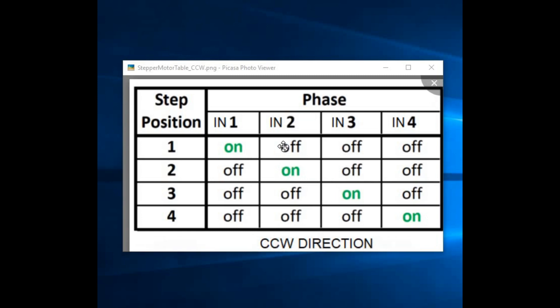Now our connection is ready. Here is the sequence to run this motor in full-step mode for counter-clockwise rotation. In step 1, only IN1 is HIGH and IN2, IN3, IN4 are LOW. In step 2, only IN2 is HIGH. In step 3, only IN3 is HIGH. In step 4, only IN4 is HIGH. We then repeat this four-step sequence continuously, and the motor rotates counter-clockwise.